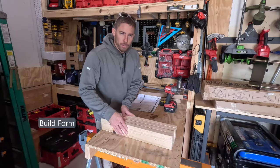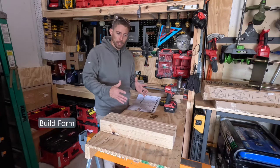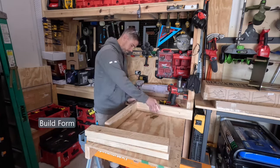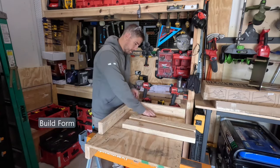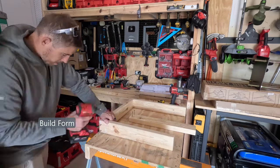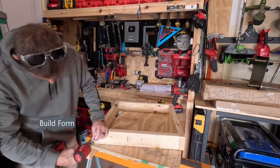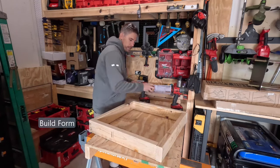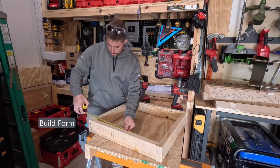We just cut our 2x4s to build the form. It's four pieces — they're all 21 inches, so the inside of our form will be 20 by 20. We have our form built; the inside of the form is 20 inches by 20 inches.